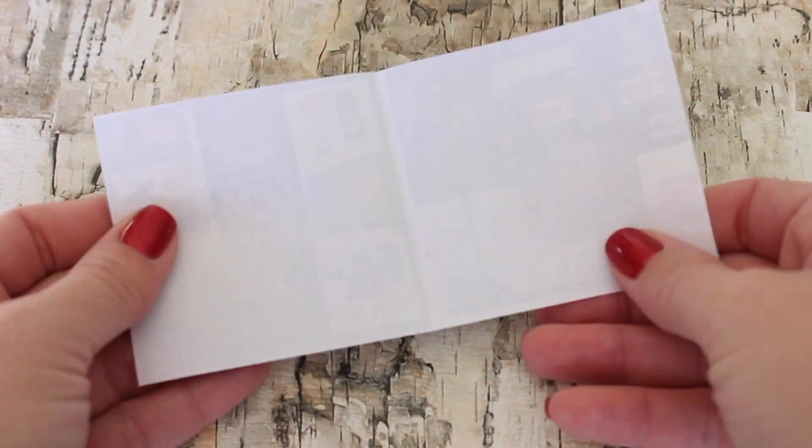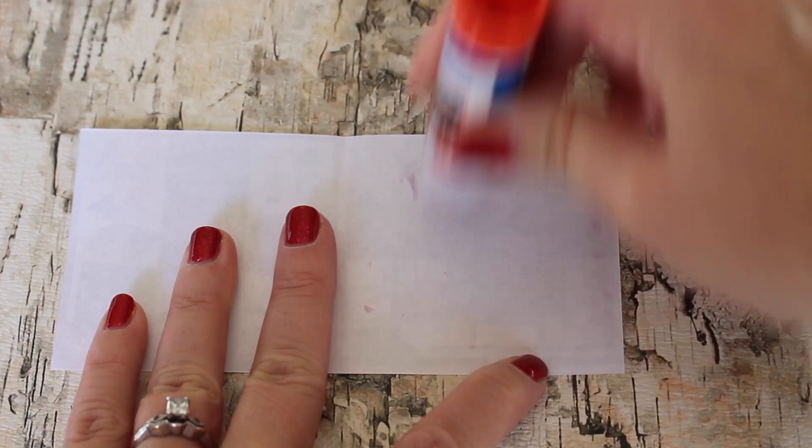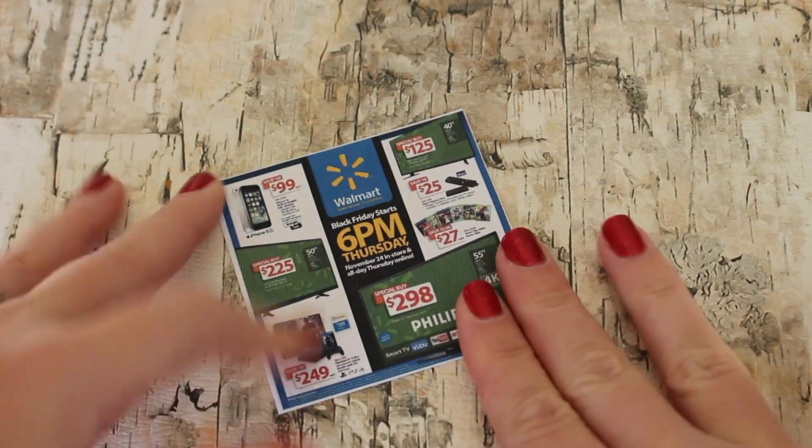Once they're printed, you can cut them out. This is the Walmart Black Friday ad. It's just a front and a back page, so fold it in half, add your glue in the middle, and then close it, and you have your Walmart Black Friday ad.